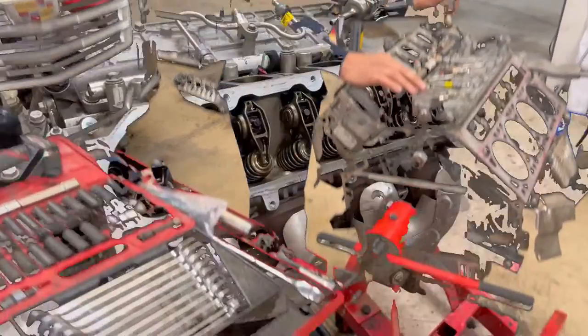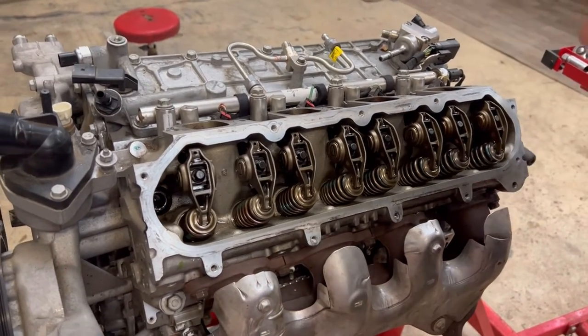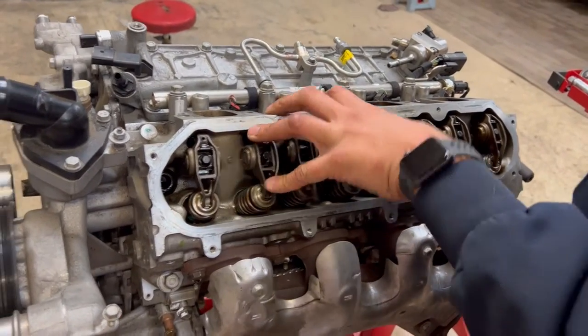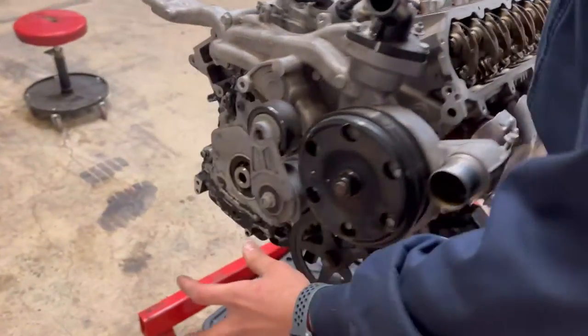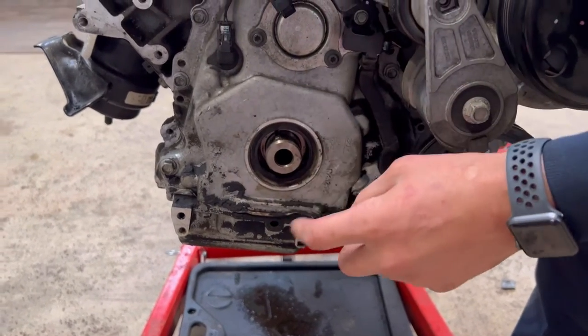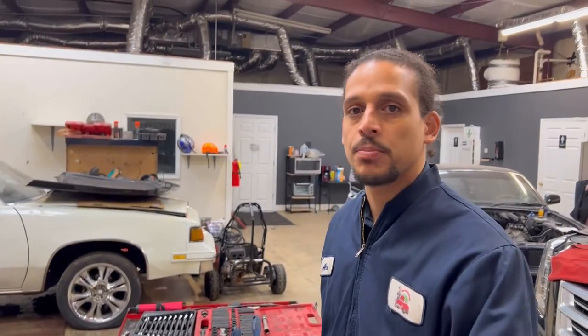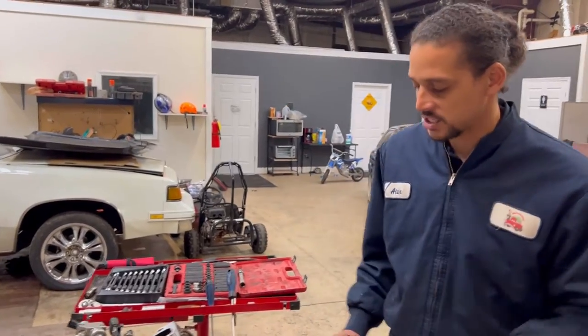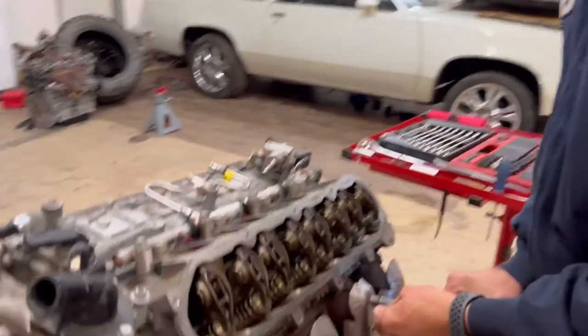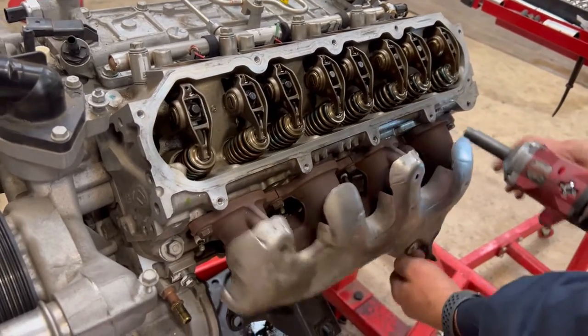Jumping right in — the first thing I'm going to do on this side is take off the manifold. Quick notation: if you're attempting this job at home, on the front is the crank pulley. It is very hard to remove. I had to heat it up and hit it with a strong half-inch impact gun, and it was still pressed on — you're going to need a pulley puller tool. I don't know why GM did that.